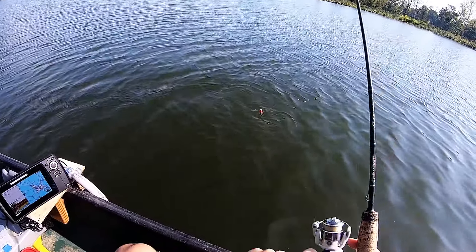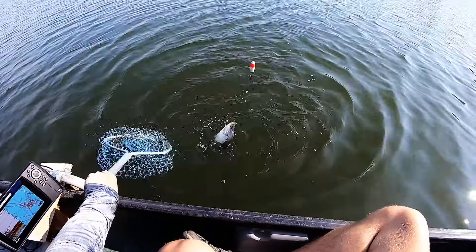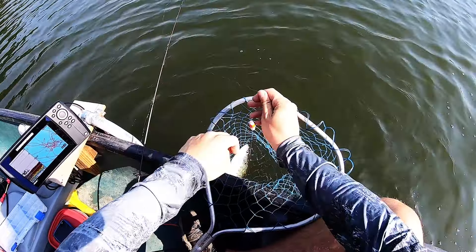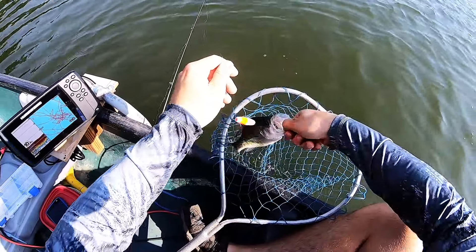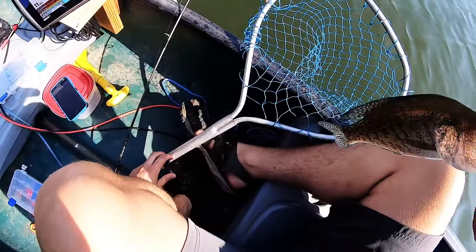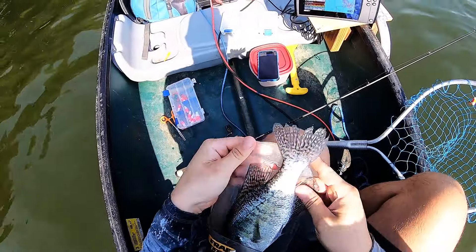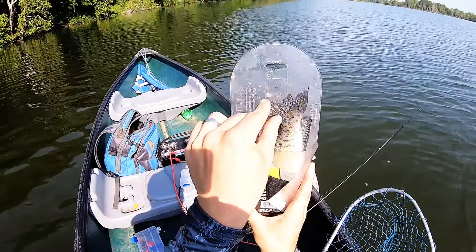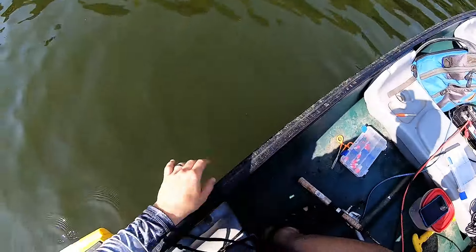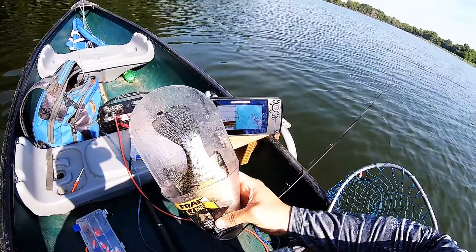Got them! There we go — a crappie, that's what we're after. He might make the cut too. Let's get my crappie checker out — he could be our first keeper. Oh yeah, definitely an 11-incher! Let's hope there's more down there.